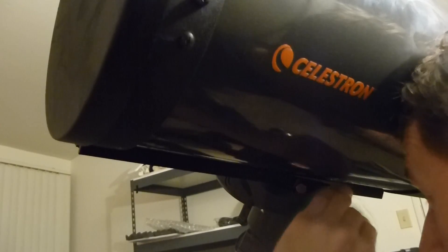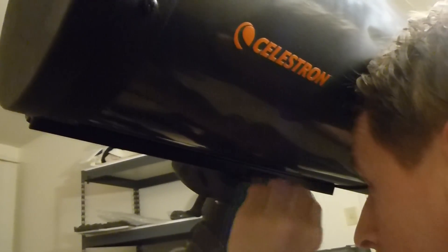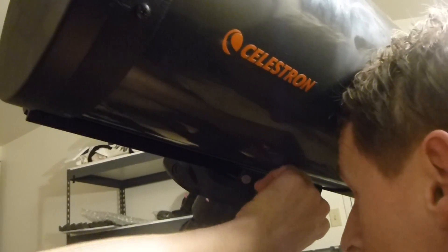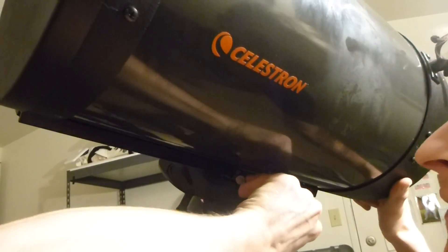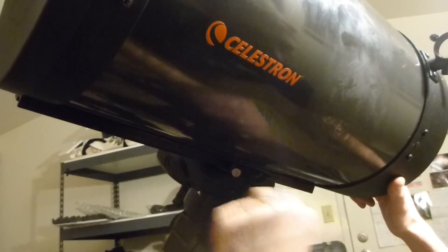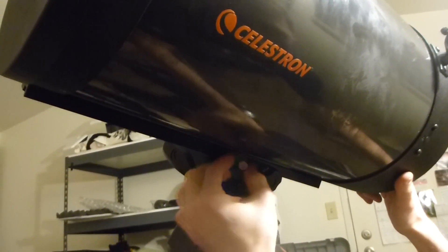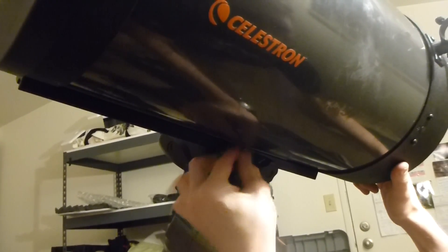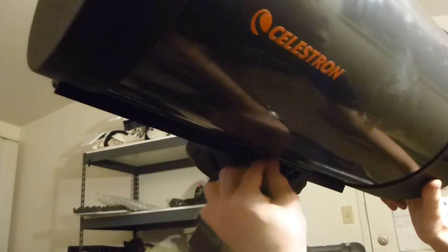Alright, screw that down. You should probably have it turned a little different, but this will work. Once it feels pretty tight, there's also a safety — you'll always want to screw this one down as well. So now you've got them both tightened and you feel pretty comfortable.